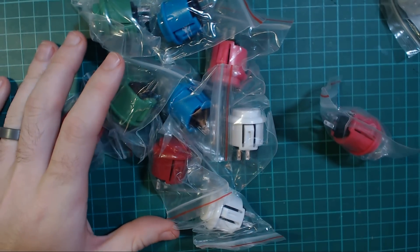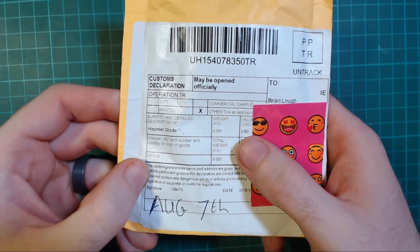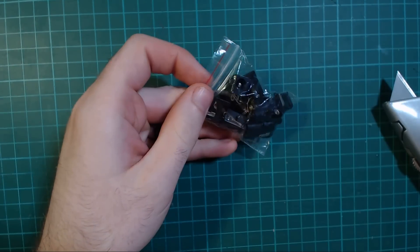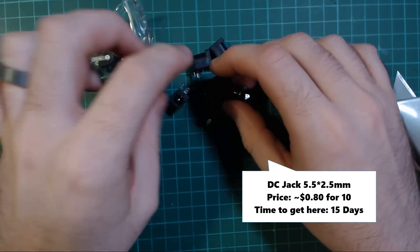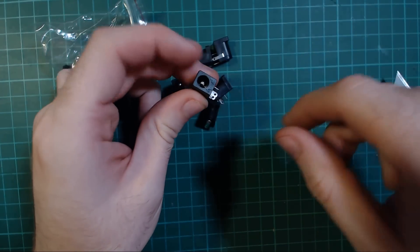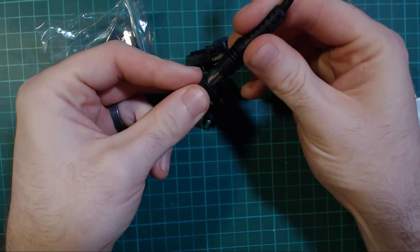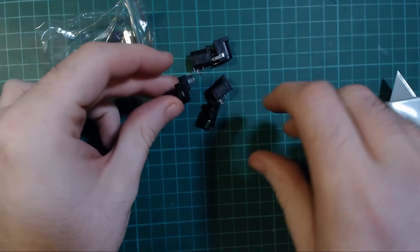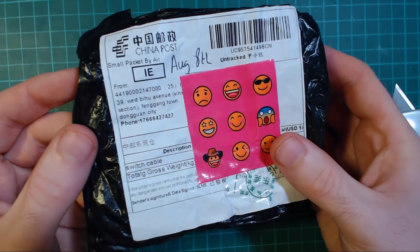Next up is integrated circuits, and apparently it cost 80 cent - cool. These look like standard barrel jacks but I believe they're 2.5 millimeter ones rather than just the regular 2.1 millimeter. Here is the one from my soldering iron and that fits into it - perfect.